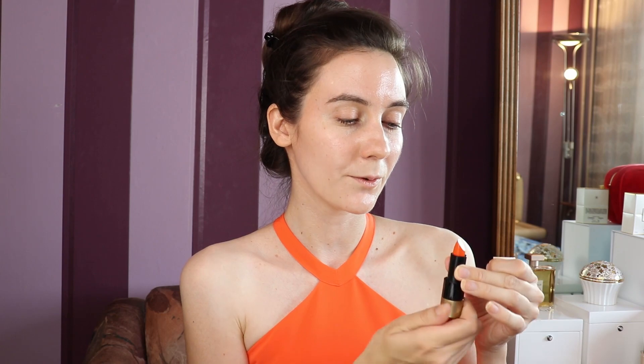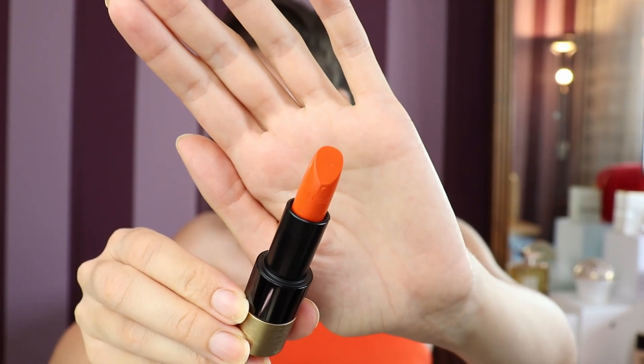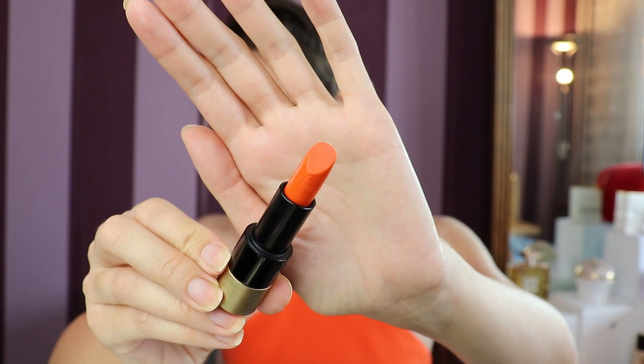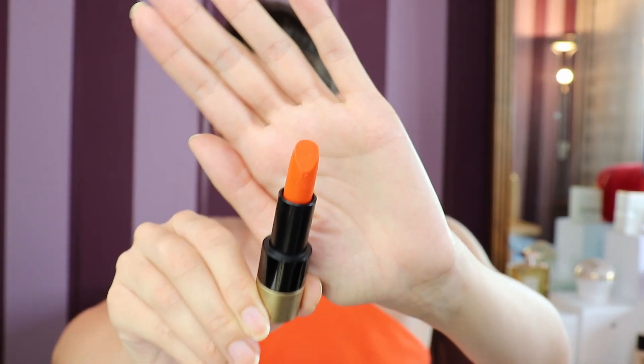I thought that the Hermes lipstick deserves some proper attention, so I'm unboxing it right in front of you. This is number 33 and it's a beautiful orange color. I'm going to give you a close-up of this lipstick — it's a beautiful orange which I think is very suitable for the summer season.